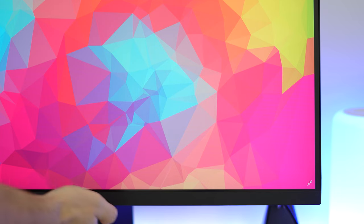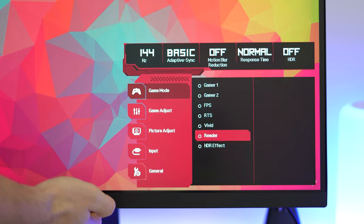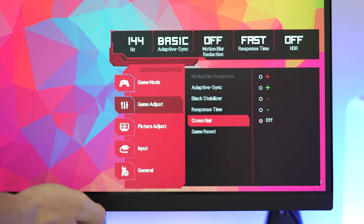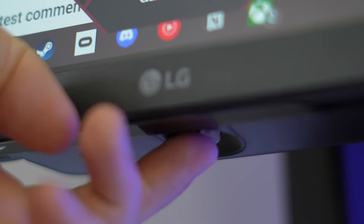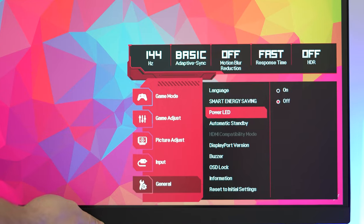The menu system and controls — LG has the best menu system in the industry. The controls are super easy to learn. It's basically a single joystick under the chin in the front of the monitor. It's easy to get to even if you have panels side-by-side in a dual or triple monitor setup. The menu system is clean, there is absolutely no learning curve, and it's fast. Pick it up right out of the box and you're good to go.